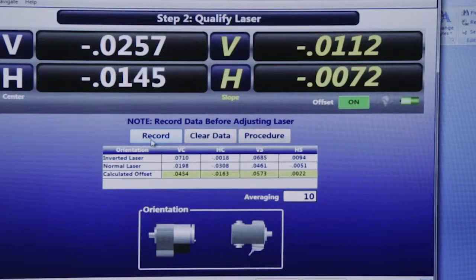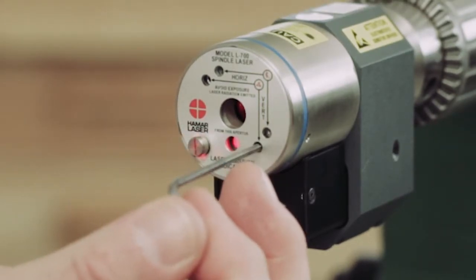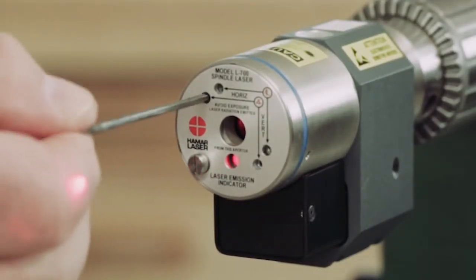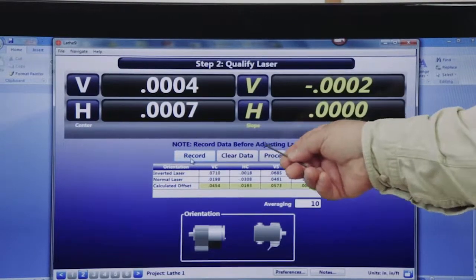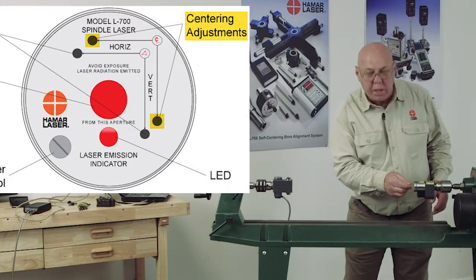I'm going to take a 3/32 Allen wrench and adjust until these vertical angle and horizontal angles are zero. The short end will not reach the set screws — I have to have the long end. So I'm going to push this into the vertical angle adjustment and adjust a little bit. Now I'm going to do the horizontal angle. Now you see what happened to my centers — they came in less than a thousandth. That's good; we don't need to worry about that. I want to go back, restart, and clear the data to do it again and make sure I'm going to have repeatability. It's not uncommon to have to make a couple of adjustments. If I needed to make centering adjustments, I would use the short end of the Allen wrench and adjust those.